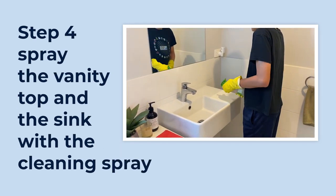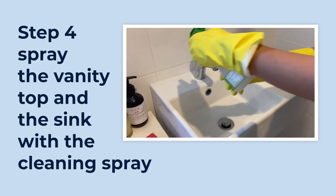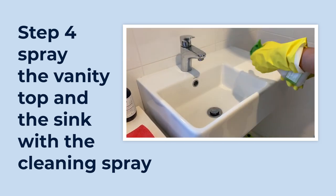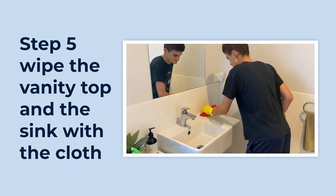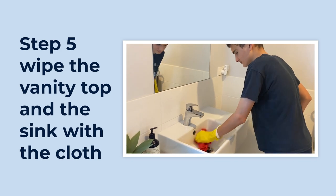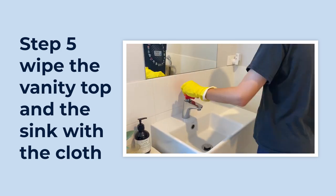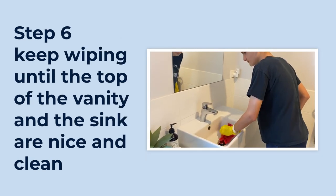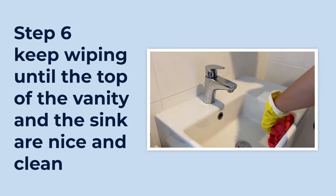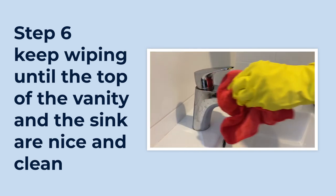Spray the vanity top and the sink with the cleaning spray. A video of the boy spraying the vanity top and sink with cleaning spray. Wipe the vanity top and the sink with the cloth. In fast motion, the boy uses the red cloth to wipe the vanity top and inside the sink. Keep wiping until the top of the vanity and the sink are nice and clean. The boy wipes the tap with the red cloth.